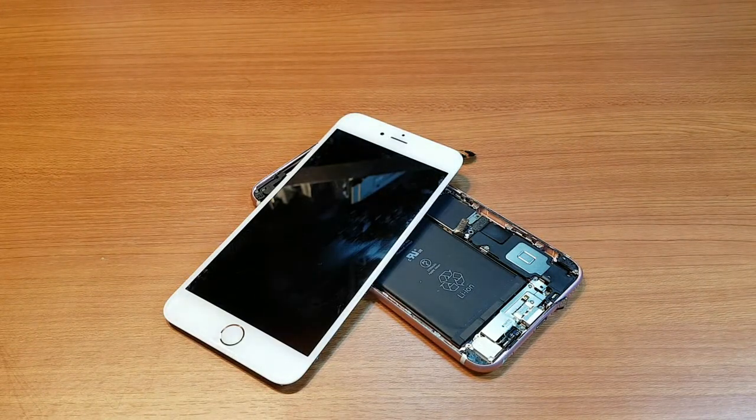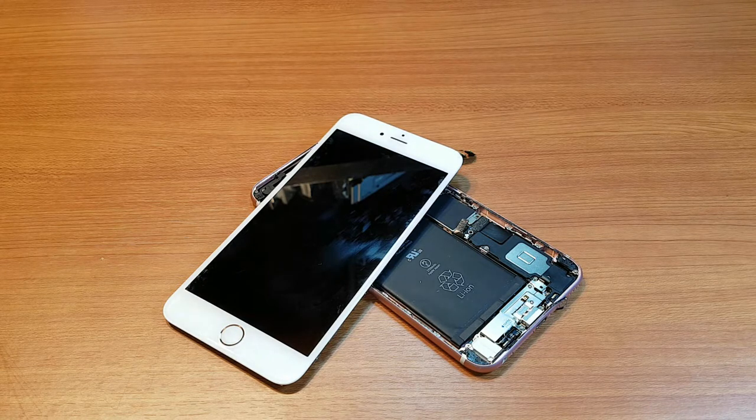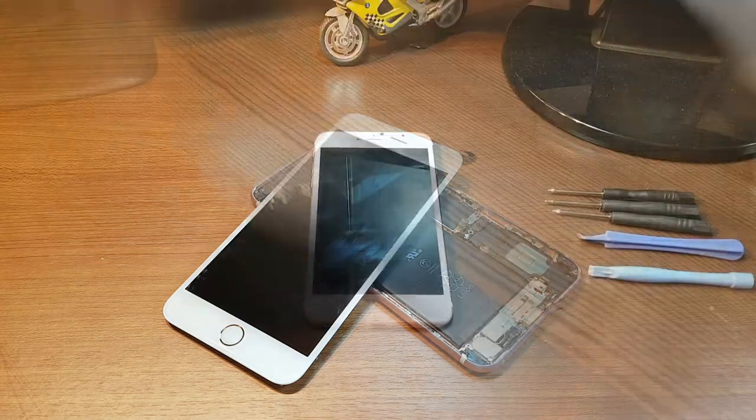Hello, this is Harry J for Mars Communication. In this video I'm going to show you how you can change the display on your iPhone 6s Plus, 6, or any other version — most versions the process could be the same.